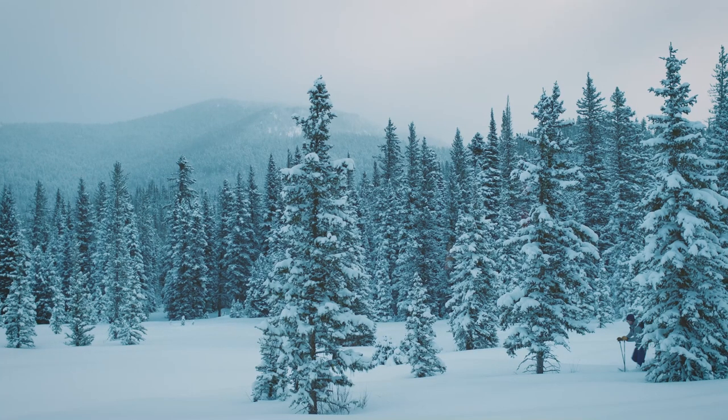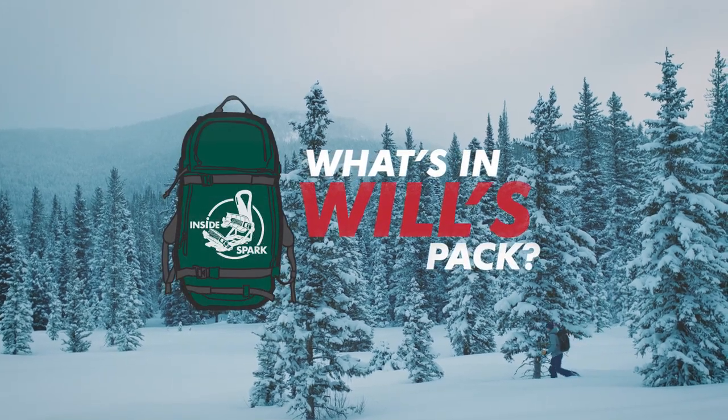What's up splitboarders? Will Redder here, owner and lead designer at Spark R&D. Today I'm going to show you what's in my pack for an average day splitboarding in the backcountry.